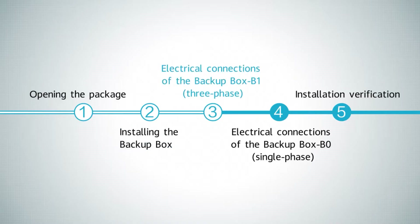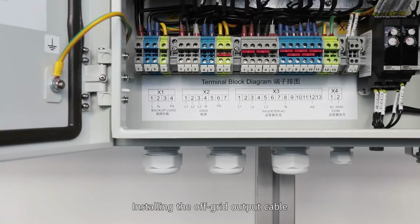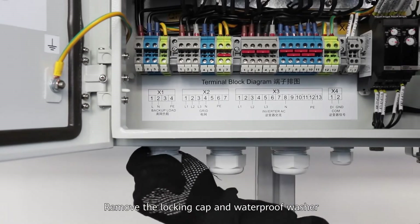Electrical connections of the Backup Box B1 Free Phase. Installing the off-grid output cable. Remove the locking cap and waterproof washer.